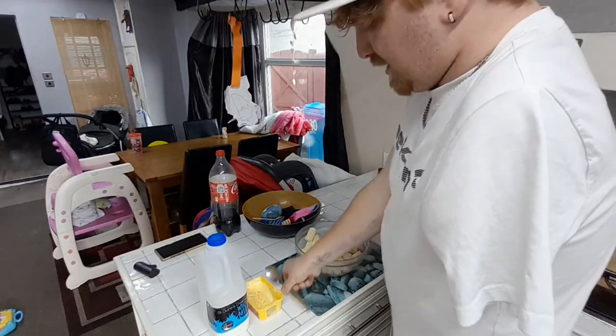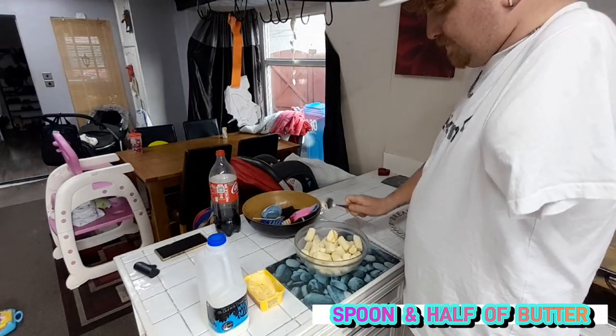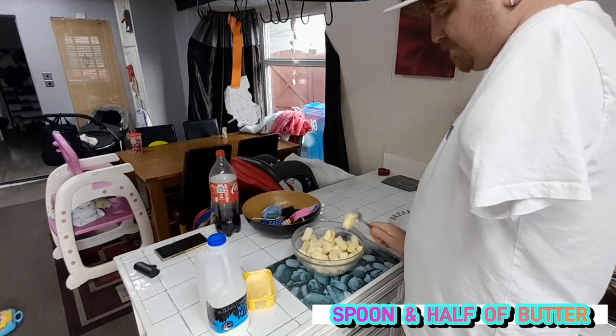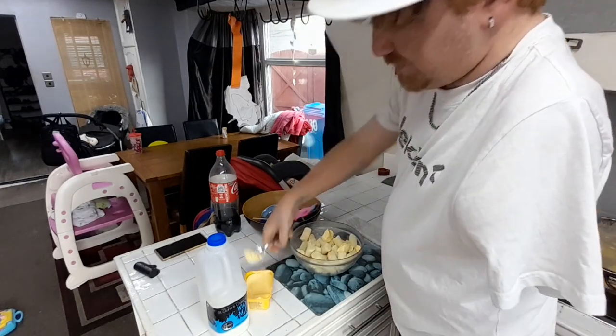We've got sliced mash at the ready - it's going to make it really nice. I've had the butter in the fridge - I hate it when she does that.